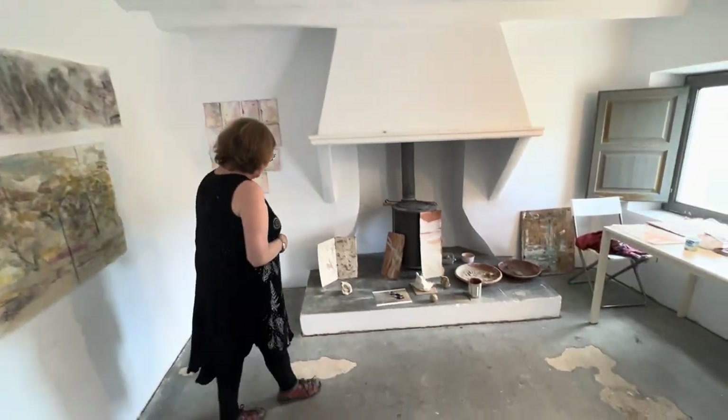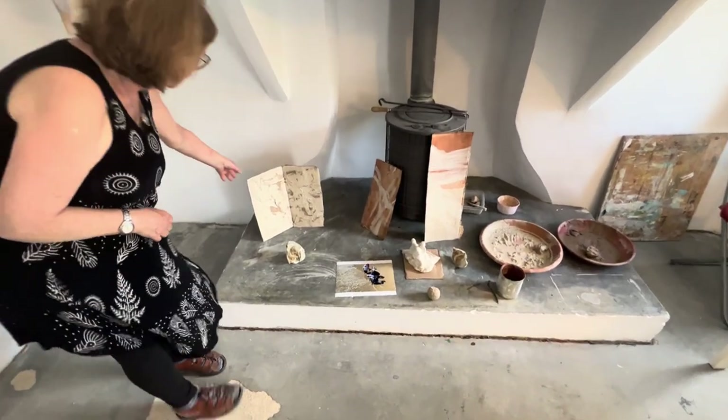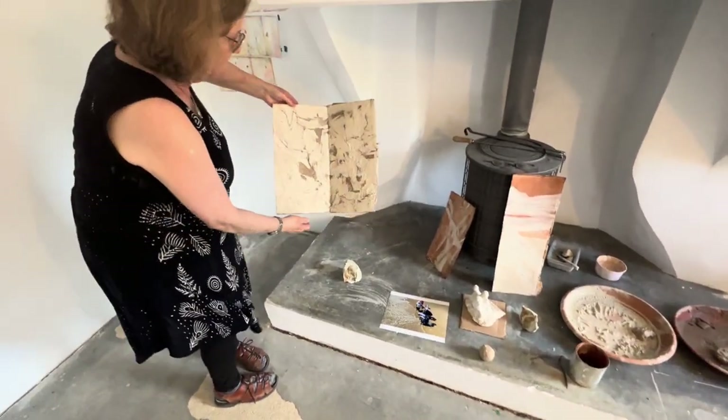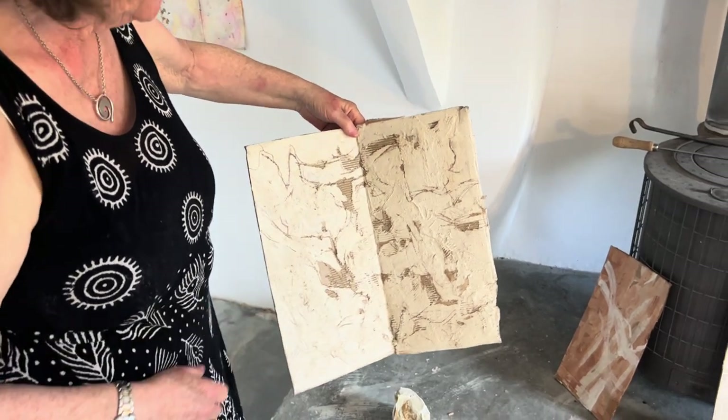This is some experimenting with the clay and painting on cardboard, which is really interesting because you can carve out the cardboard and use the texture of the clay. I'm going to explore that further.